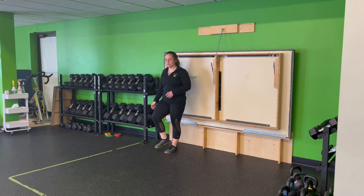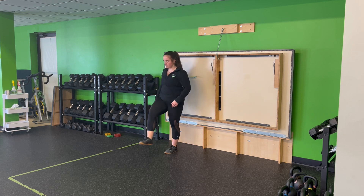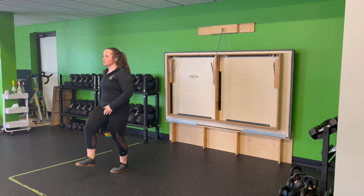My walking knee cradle. I'm going to cradle my knee, grabbing out to the outside of my leg, inside my calf, pull that up, take that step forward, cradle it up, take that step forward, cradle it up.